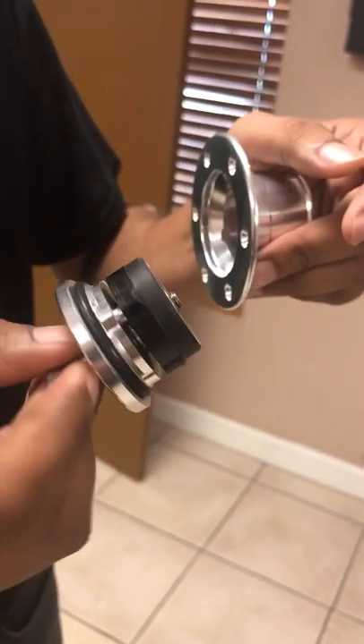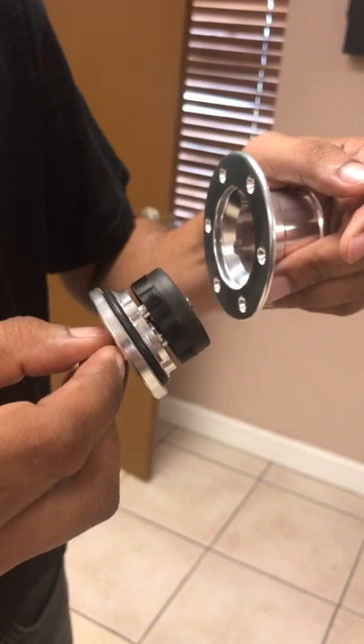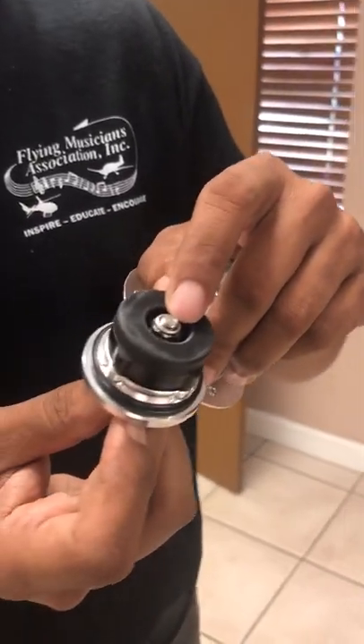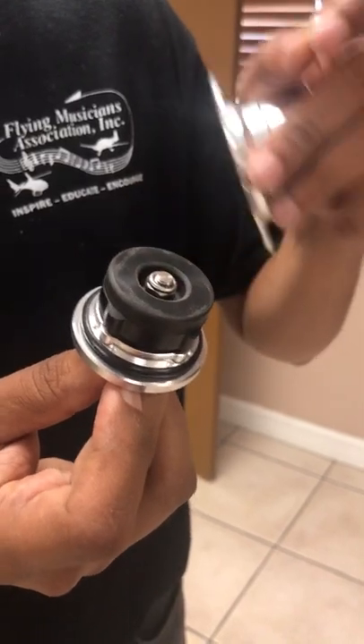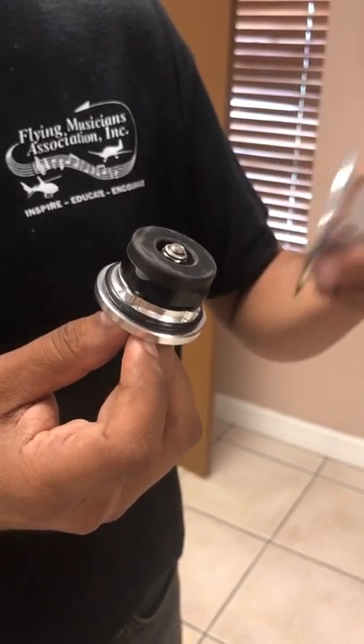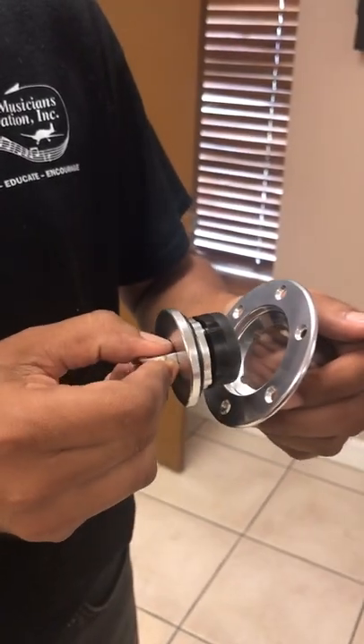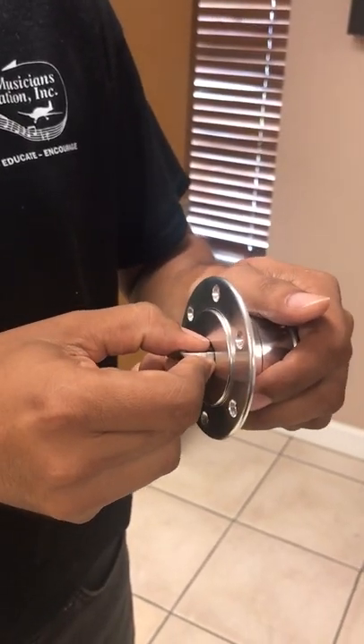If you have your gas cap feeling loose or something like that, even after you have latched it, the way to fix that is simply tighten up this nut slightly with a quarter turn or less. That's all it usually will take. But generally, from the factory, it comes fairly snug and it should not change.